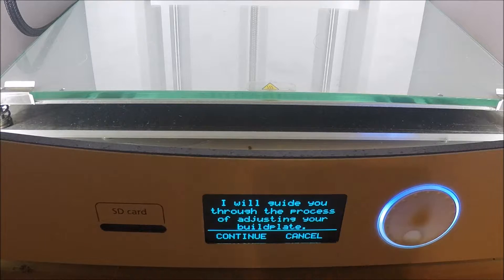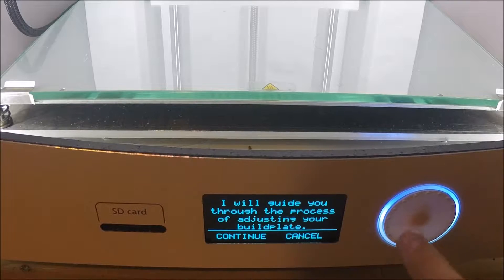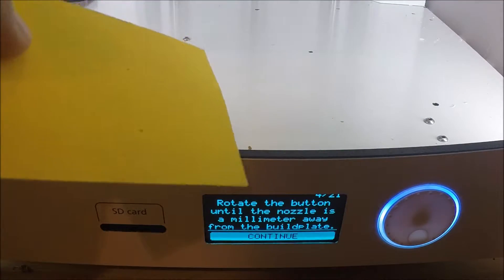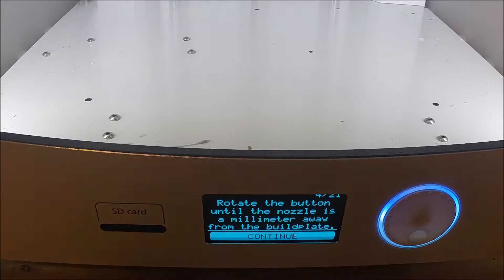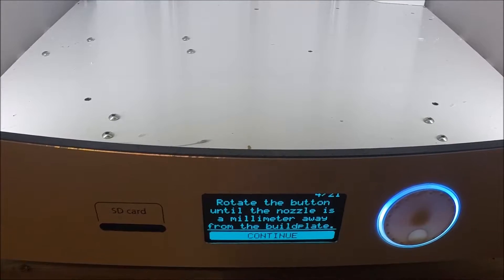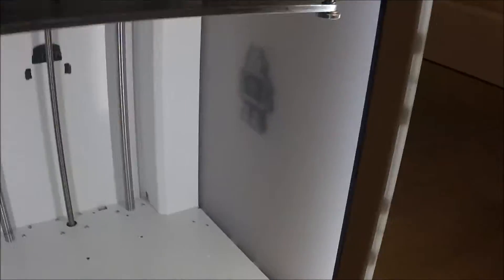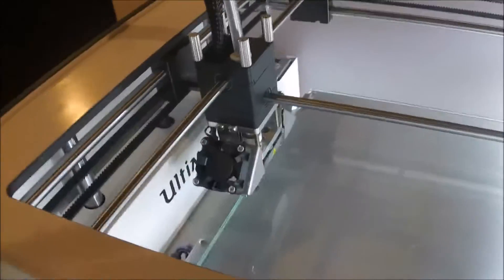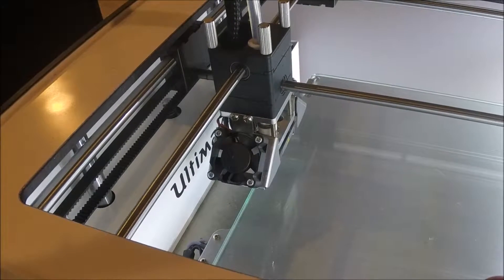I'm going to read you what it says: 'I will walk you through the process of adjusting your Build Plate.' Click Continue. Then just get a business card or something — I have one with yellow because it's easier for you guys to see. Of course you can't see the build plate because it's 12 inches up there. Now I'm going to put you on top of my time-lapse position.